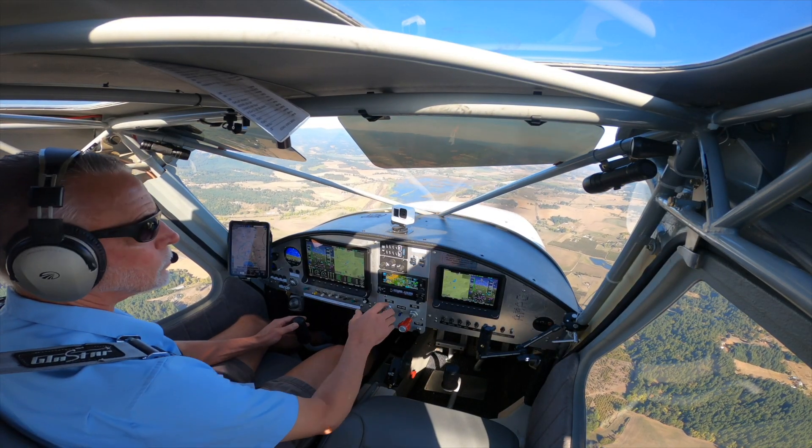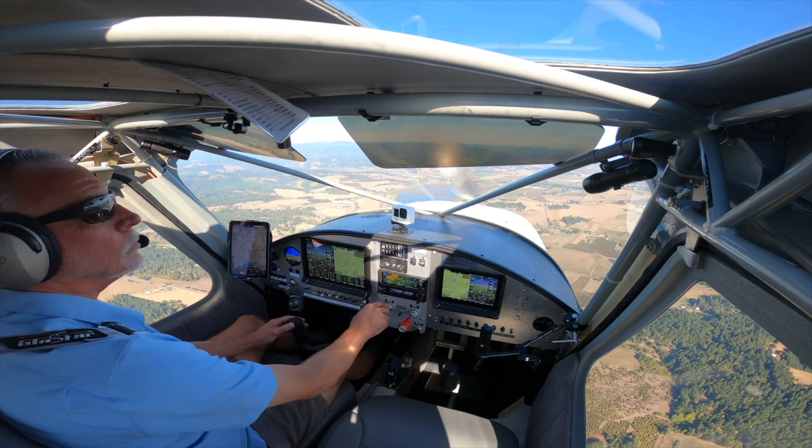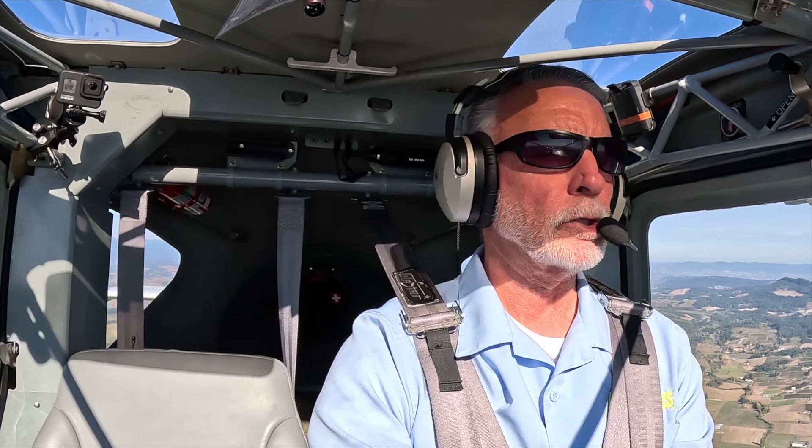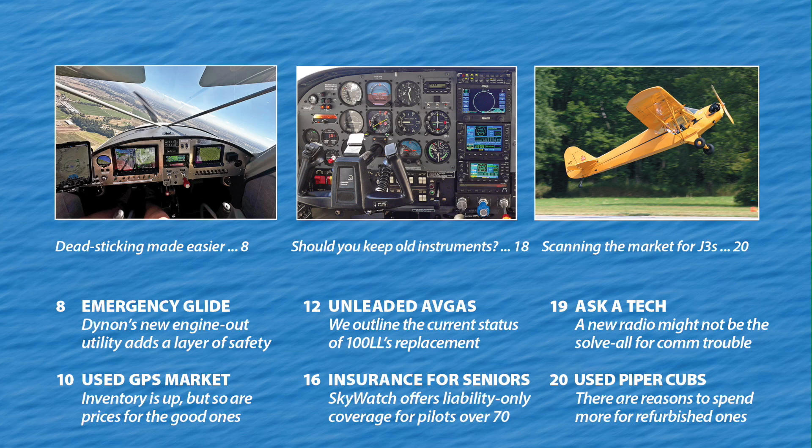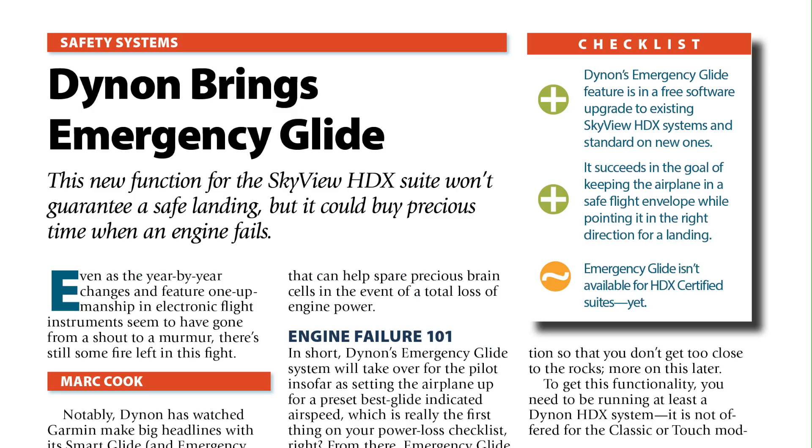I think you can see from this demo that the technology works really well. It's a real nice time saver and energy saver, and it really helps get the pilot's brain around what you need to do to get the airplane back on the ground safely. Thanks for joining me on this flight — we'll see you next time. You can read a full report on Dynon's Emergency Glide in the October 2024 issue of Aviation Consumer Magazine.